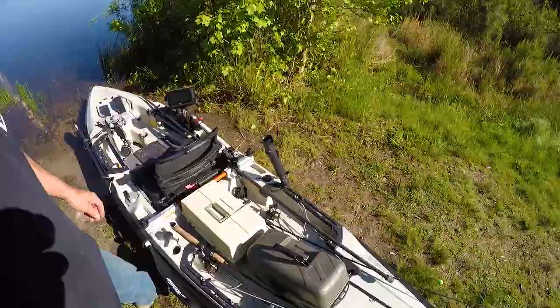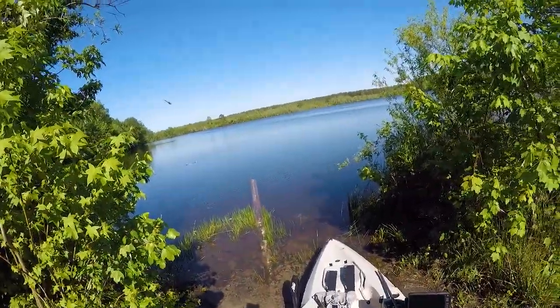Hey folks, Jesse here with Southern Reels Fishing. It's a beautiful Saturday afternoon. Unfortunately the winds this weekend didn't work out for me as far as going out in the boat — they've been blowing 25 pretty much all day with gusts over 30, so definitely not ideal conditions for being out in a boat. I got my kayak here, I haven't been out in it in a while, and I'm putting it into this little pond that I fished once or twice last year. Had a couple good trips out here, and hopefully I'll get on some bass, maybe some crappie and brim today.